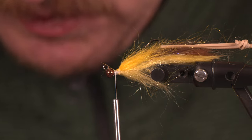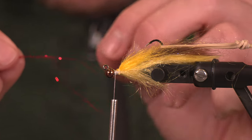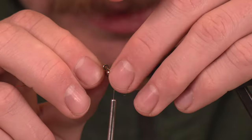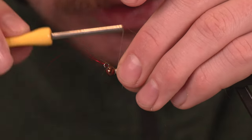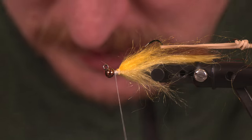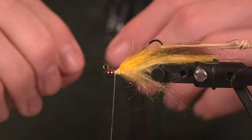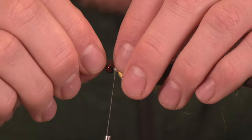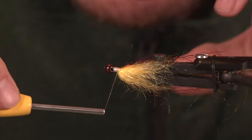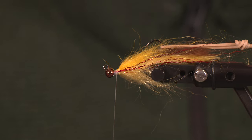To add some life and flash, we are going to start by running some red ripple ice fiber along the sides — I just want two or three strands. I just want it to be an accent, so it doesn't need to be anything crazy, just a little bit of red in there. We're going to wrap one on each side. I have three strands here — hopefully you can see that really nicely.